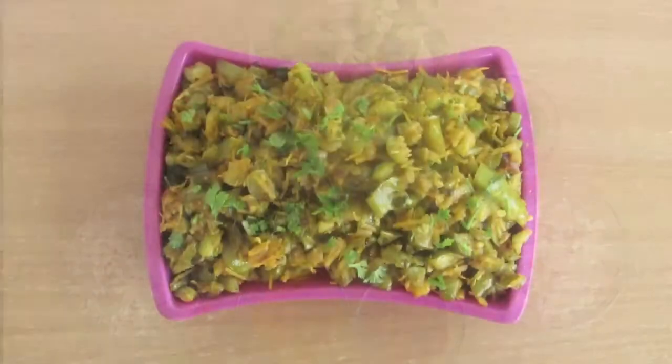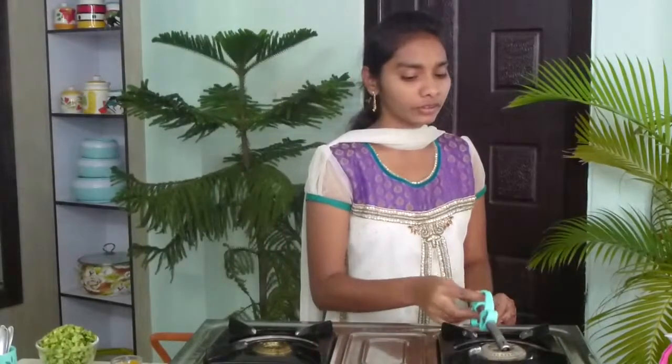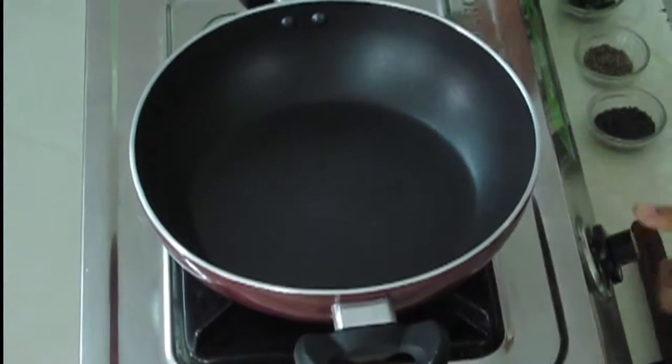Hi viewers, hello, welcome to Cooking Making. This is Caviar. Today I'm going to show you a special recipe — gherkins with coconut fry. Firstly, we have to turn on the stove and then take a pan.